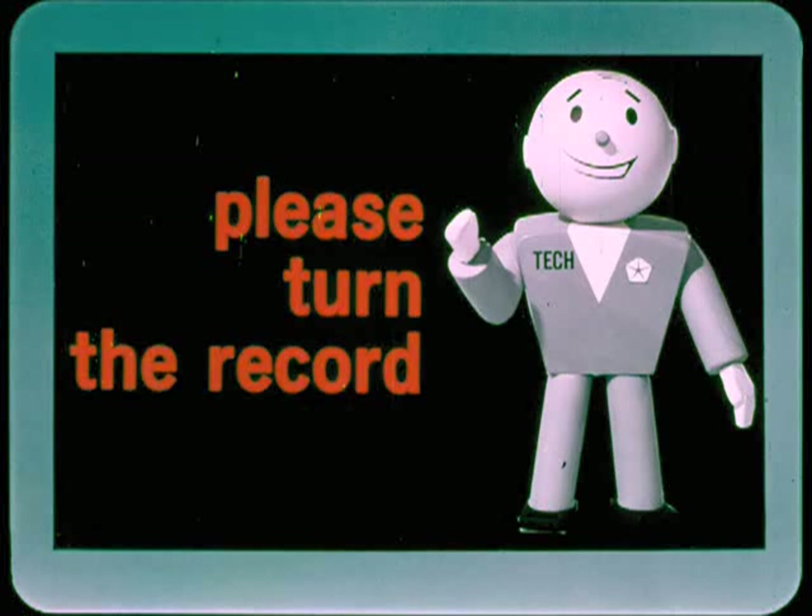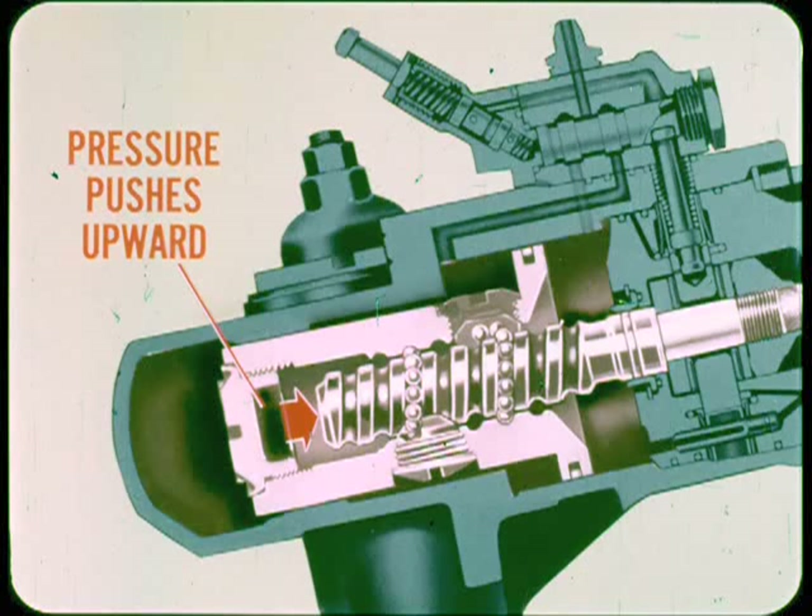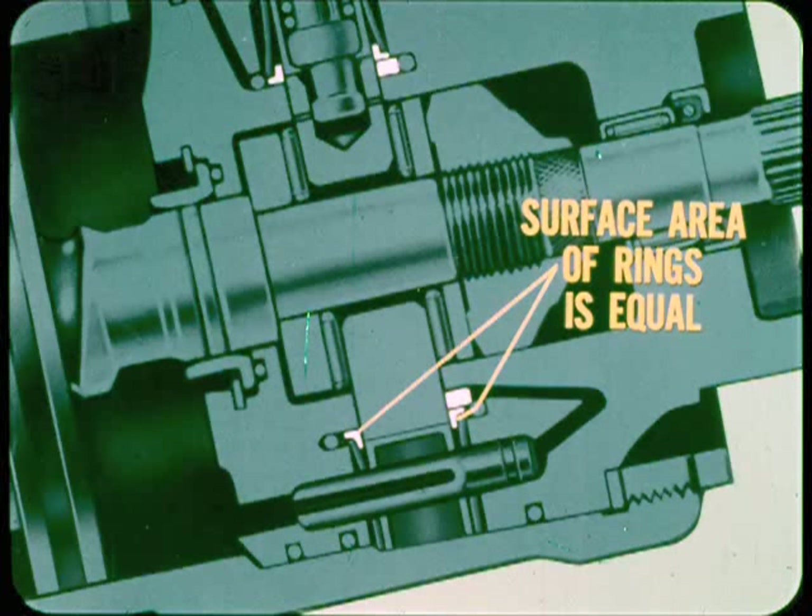Now for worm shaft balance: the hydraulic surface area on both sides of the piston is equal, so the effect of a given amount of chamber pressure is the same on either side. But in any piston position, pressure in the upper chamber and piston interior pushes upward on the bottom end of the worm shaft. This upward pressure tries to make the shaft thread out of the piston and move the center race away from its centered position. Although the reaction rings produce a centering force on the center race, the hydraulic surface area of both rings is equal, so another means is needed to counteract the unbalancing force on the worm shaft.